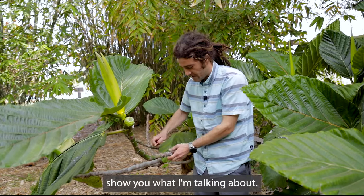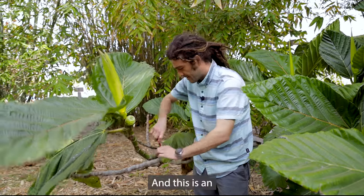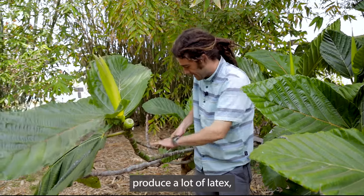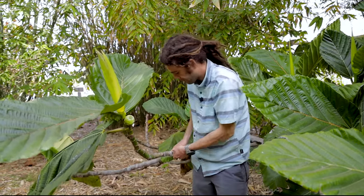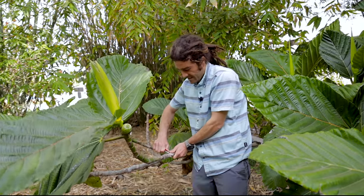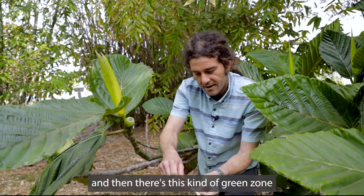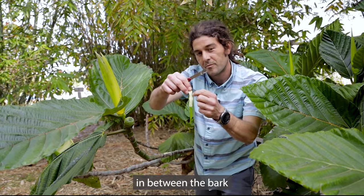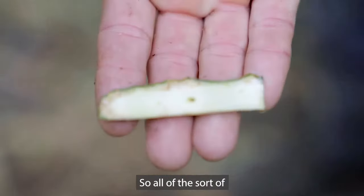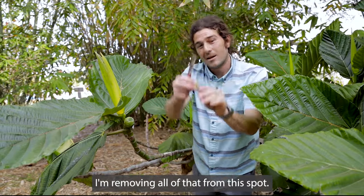The first thing we have to do is pick a spot and cut off all of the bark. It's important to note for people who are sensitive to latex that this species produces a lot of it — all that white sap dripping out. I've now girdled this trunk. The next step is to remove all of that outer living material. Between the bark and the inner woody tissue there's a green zone — that's actually the vascular system of the plant, where all the circulatory processes move. I'm removing all of that from this spot.